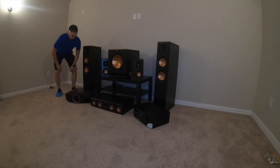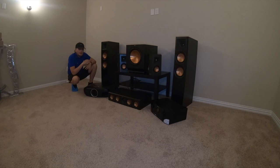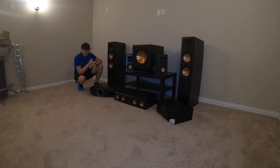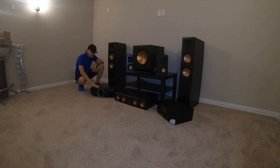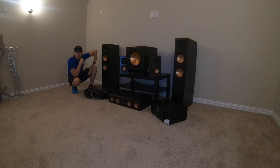Alright guys, we've got all of our products unboxed and on display for you. So here in the front left and right, we have our 6000Fs. We have the SPL120 subwoofer, and then we have our surround speakers — these are bipolar, the RP402SAs. For our receiver, we're going to be using the Marantz 5014. Center channel is the RP404C. And then for projection, we're going to be using the Epson 4050, and for our projector screen, the Dragonfly 120-inch high-contrast gray screen.